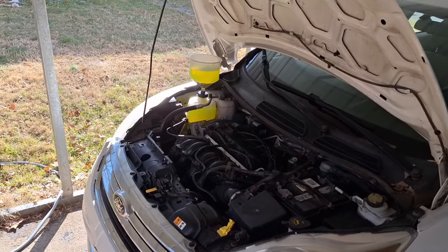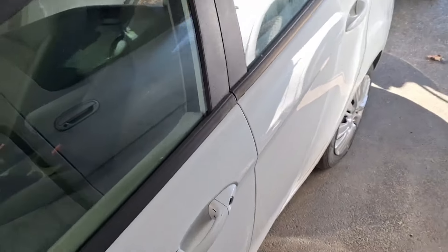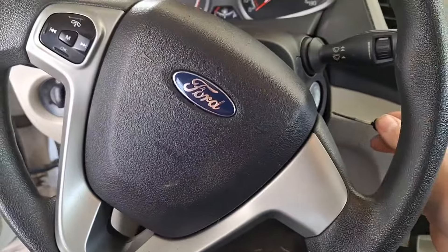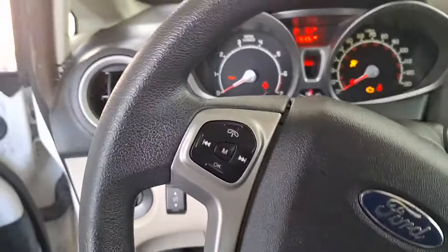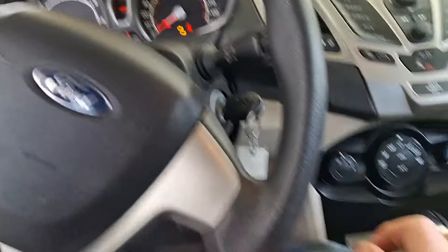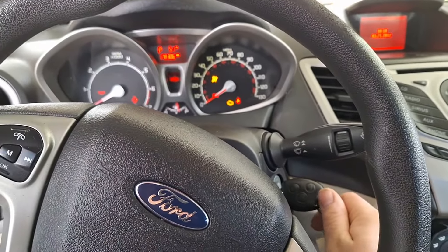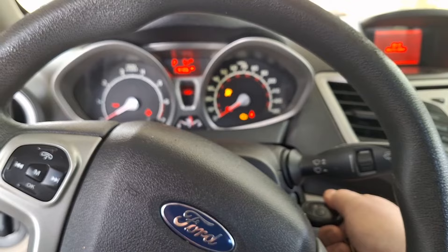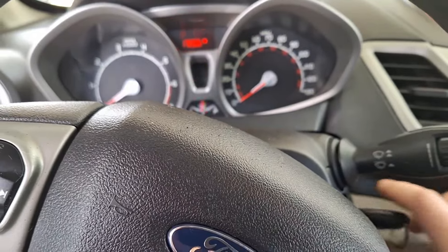I'm nervous right now. Let's see if it'll start, guys. Oh my goodness, holy cow — the time has finally come. All this back-aching, freezing weather working... it stinks in here. I'm going to do clear flood mode just to circulate oil a little bit and see if it's got compression. No.